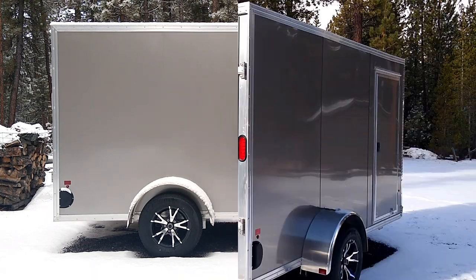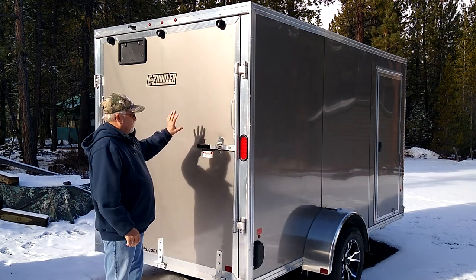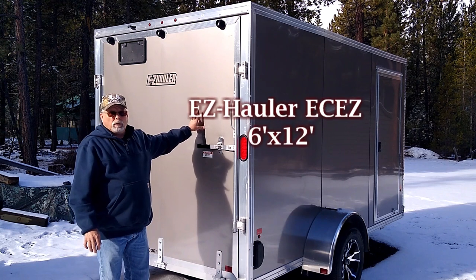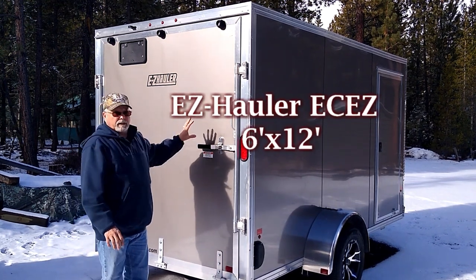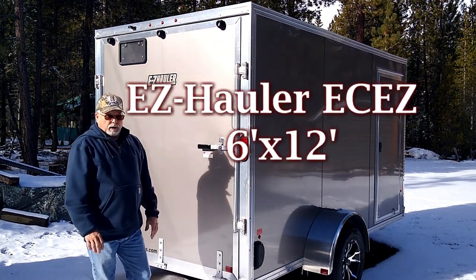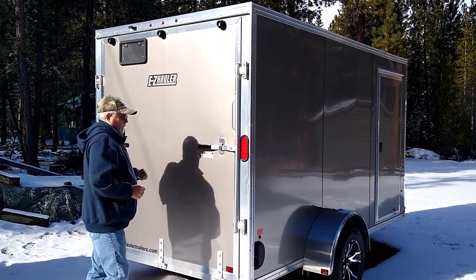This model that we bought has a ramp door in the back, which is handy. We'll have our ATV along with this part of the time, and so this will enable us to load the ATV into the back of the trailer very easily. The other option is just the barn door.